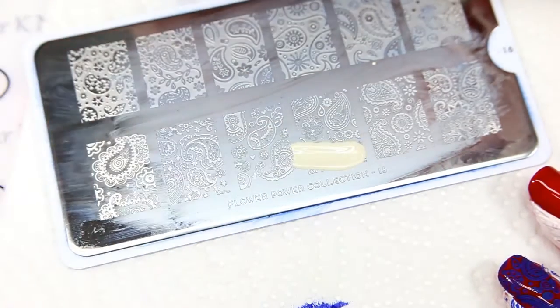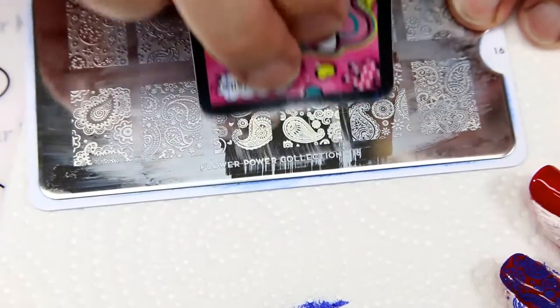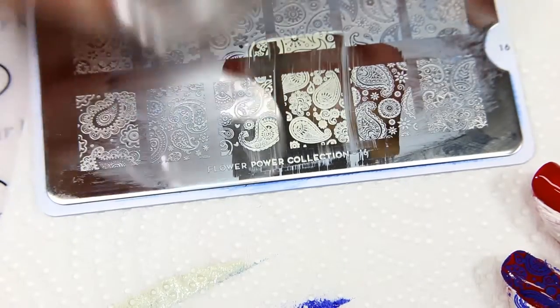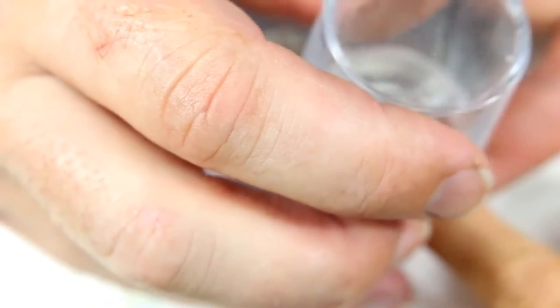Now with our bone polish, over the same design — scrape that on there. We really do need a clear stamper for this one, so I'm going to try this clear stamper. Oh yeah, that picked up way better! We're going to match that up, lining those up, and just put that right over the top.